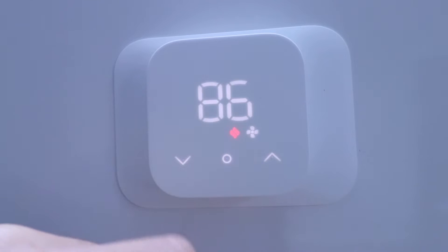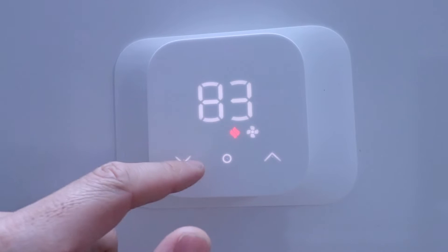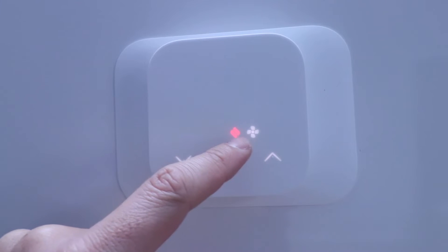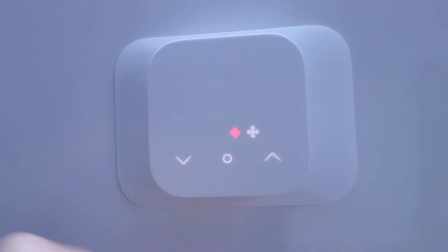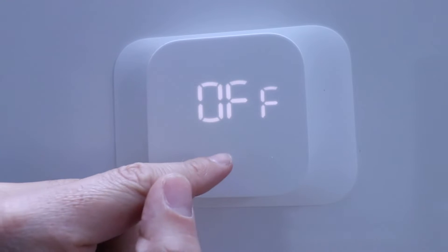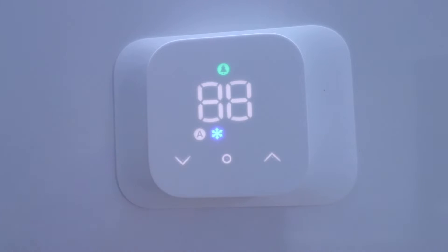Clicking again, that fan symbol popped up alongside heat, meaning the fan is going to circulate air even when the heat is not running. You can choose between heat only or heat with fan. I recommend heat with fan to continue circulating air for energy efficiency as well as to get your house evenly heated. Clicking next we're back to off, and then there's the fan-only mode we already talked about.